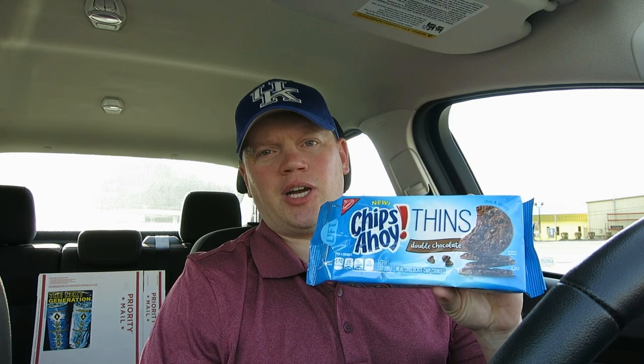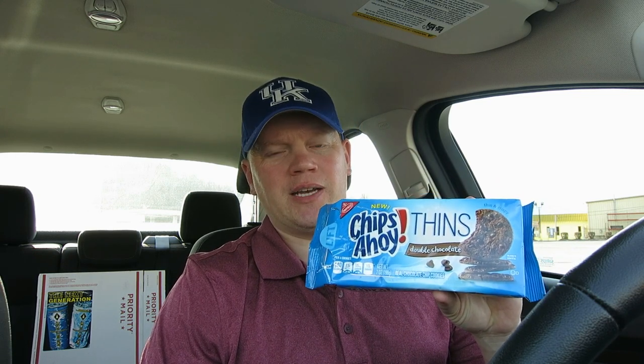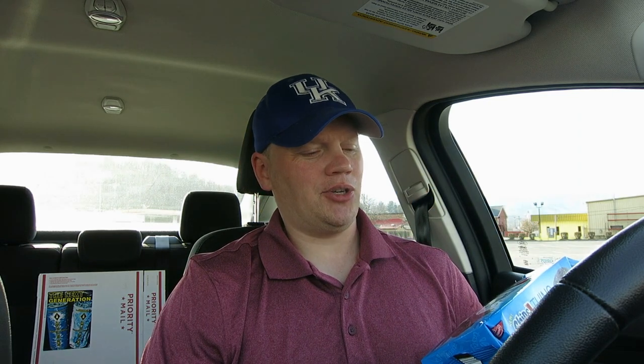We've got the brand new Chips Ahoy Thins Double Chocolate. Double chocolate — double the pleasure, as my ex-wife would say. The more chocolate she would have inside her the better. So anyway guys, we're gonna give the new Chips Ahoy Thins a very exciting review.